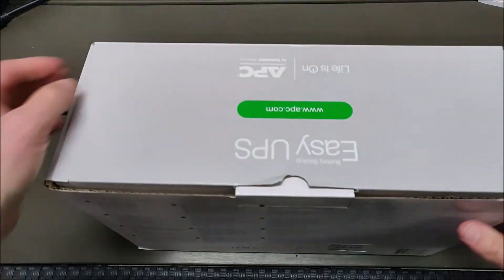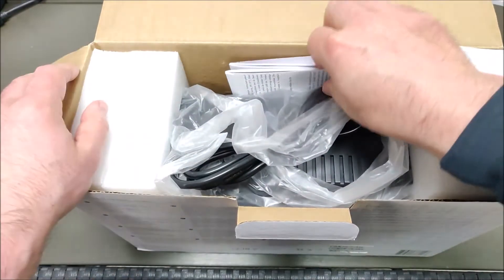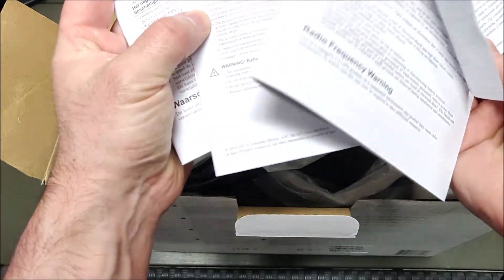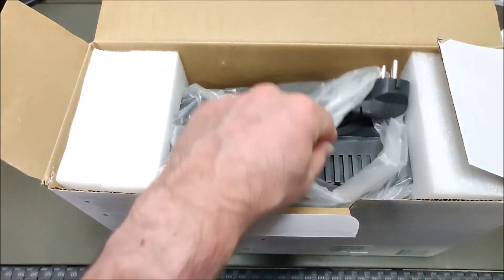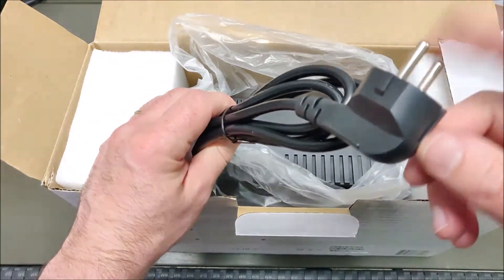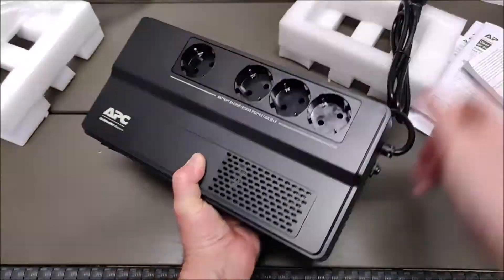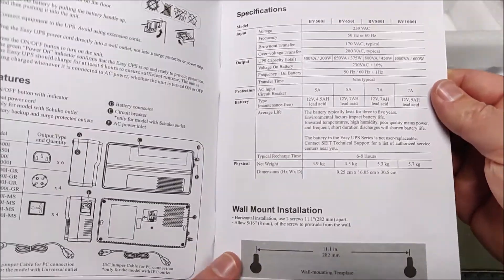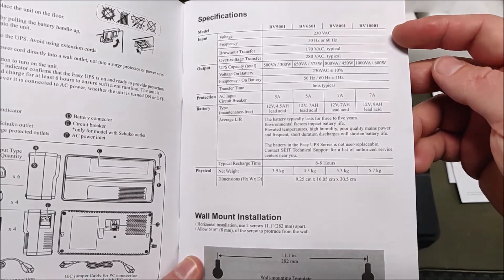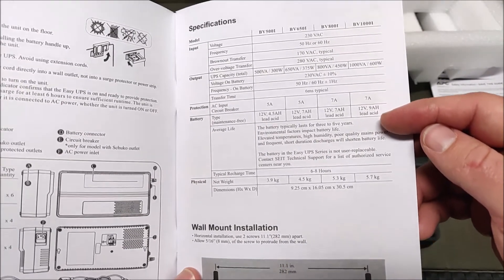Next, let's unbox the device. It includes warranty information, a user manual in a few languages, and some safety information. It also comes with a power cord for plugging in the device — different countries have different plug types. In the manual, we can see that this BV1000i model has a 12-volt, 9 amp-hour lead-acid battery inside.